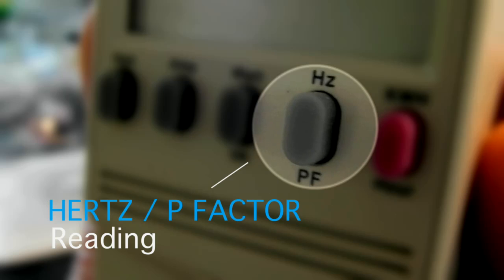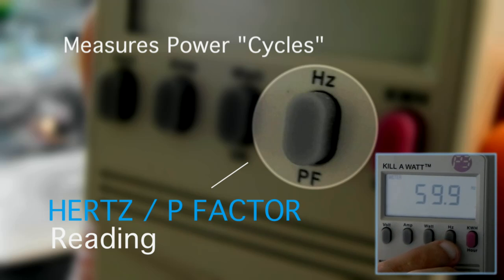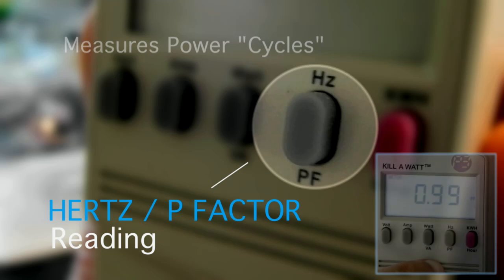The Hertz/power factor button measures the electricity in cycles per second. This should be around 60 cycles per second. The power factor is a measure of how efficiently the appliance is using the electricity, and should read between 0.90 and 1.